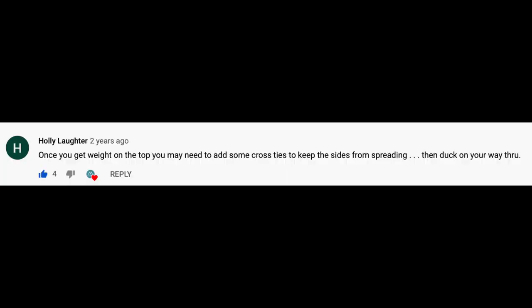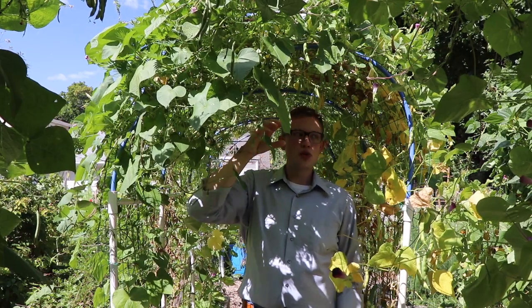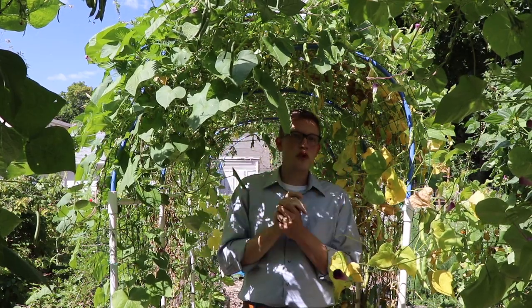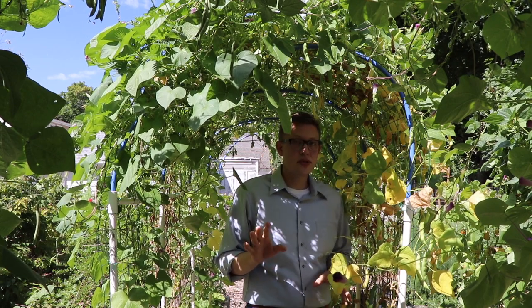Another viewer commented: once you get weight on the top, you may need to add some cross ties to keep the sides from spreading, then duck your way through. I didn't experience any sort of bad drooping or a need for cross ties in my second year. For some reason, the buttresses solved everything.